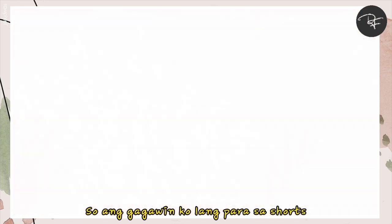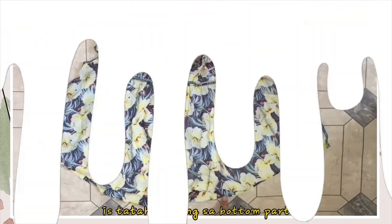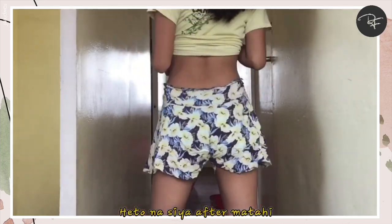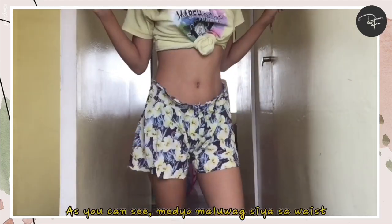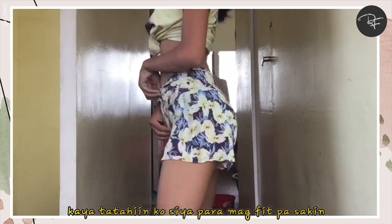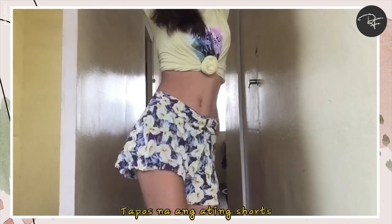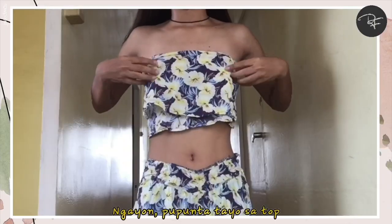So for the shorts, all I need to do is sew the bottom part. Here it is after sewing. As you can see, it's a bit loose at the waist, so I'll sew it to make it fit me better. Transition! So here it is — the shorts are done. Now let's move on to the top.